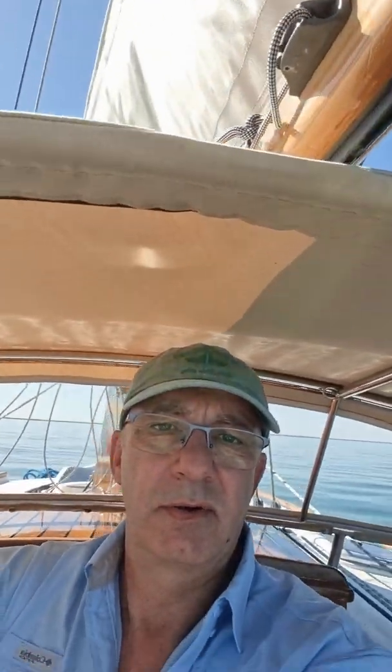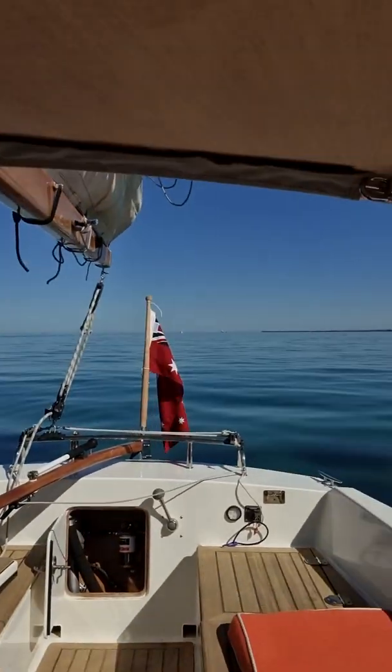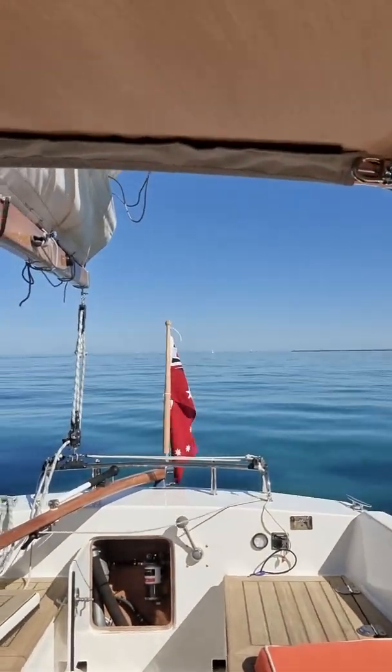As you can see, I'm standing under the new dodger here — I've just got headroom, and it's made a really good addition to the boat, particularly when at anchor. Absolutely no wind out there at the moment, so I'll stay here in the shade and make a coffee. Over and out — thank you.